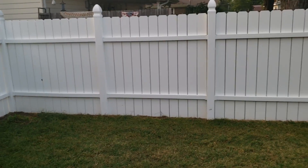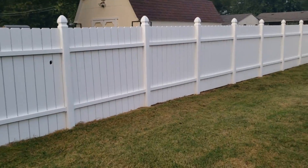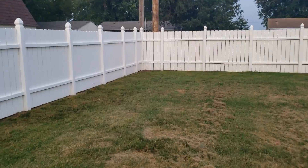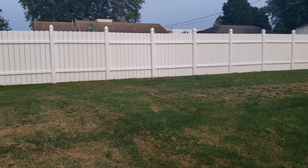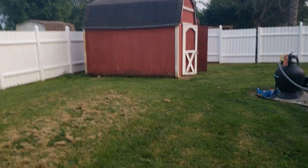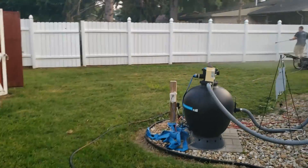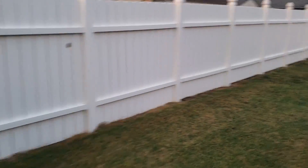Now, those holes have been there before we even showed up — we didn't do that. But you do need to be careful to make sure you don't blow any holes in vinyl. Look how pretty that fence came out! We're almost done — going to check the clock and see how long it took us. Alright, we're done!